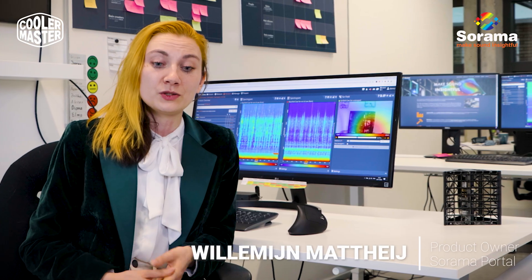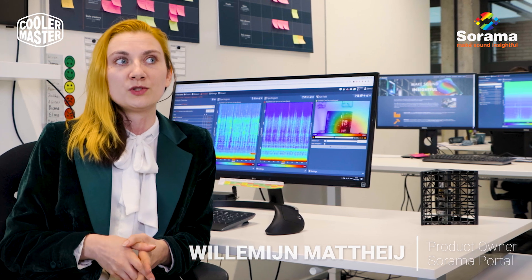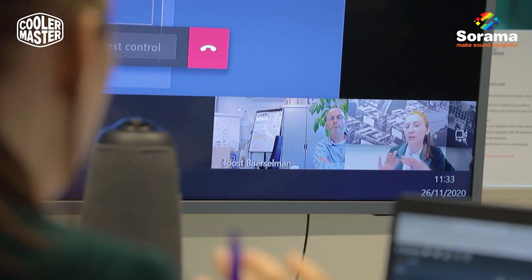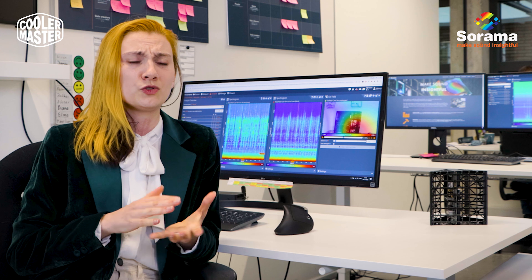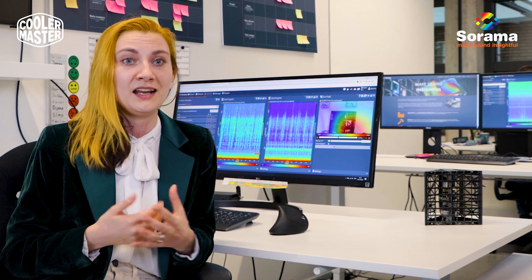We are really glad to see the way that Cooler Master approaches acoustics within their products. It's really good to see that they really listen to their user base and that they really try to level the bar with each of their products. What we see a lot at other companies is that they have this trial and error process, which usually just results in unconscious competence — basically they just get lucky.